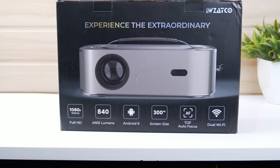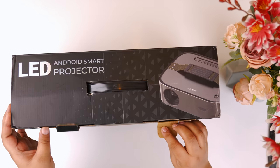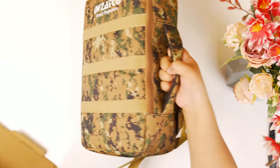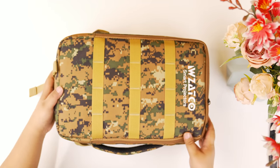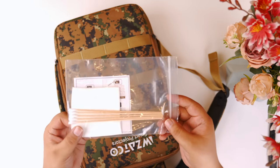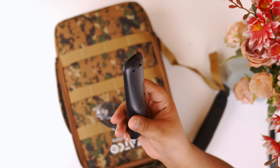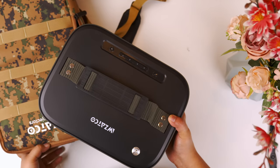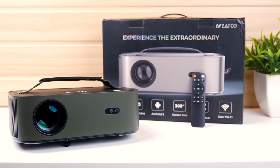This is Zatco's newly released Alpha 2 Special Edition Full HD projector. Let's open this box and see what comes inside. In the box there is a well-made camouflage-designed quality backpack. In the bag there is a cleaning kit, a remote, a lens cover, an HDMI cable, a power cord, a user manual guide, and a warranty card.